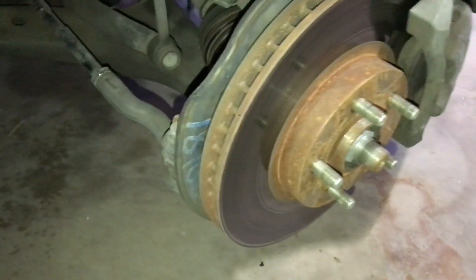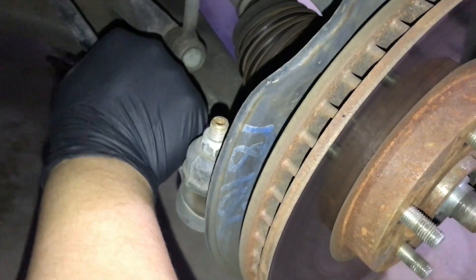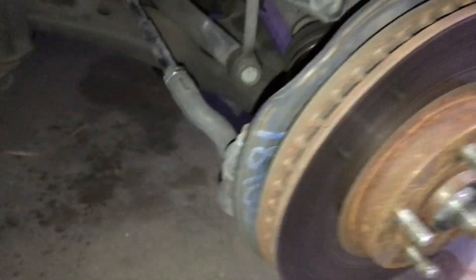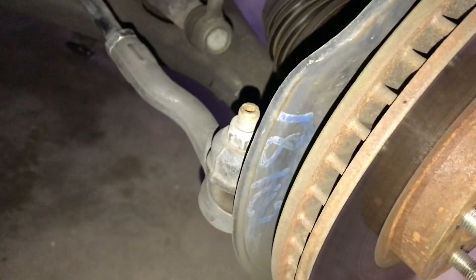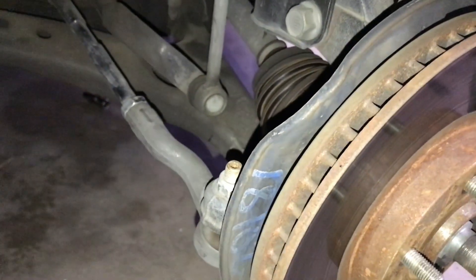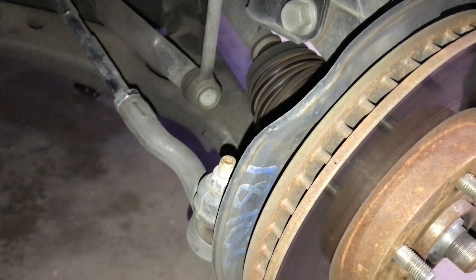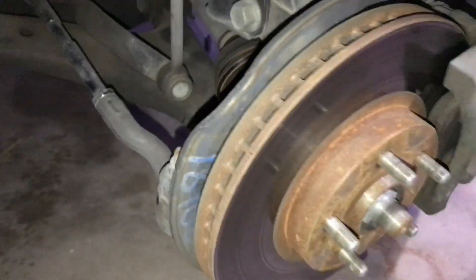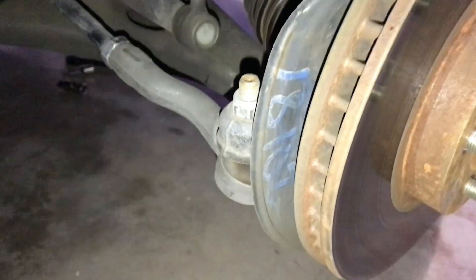Check it out — looking at this tie rod and I can just move it. I think that's what's causing the clunking. I'm gonna change that. I just came back from O'Reilly's; AutoZone didn't have it. I'm just gonna change the outer one — the other one doesn't move, it seems fine. This is a cheap eBay outer tie rod; I think it lasted 30,000 miles. I need to get an alignment after. Let's get that taken out — should be very easy.